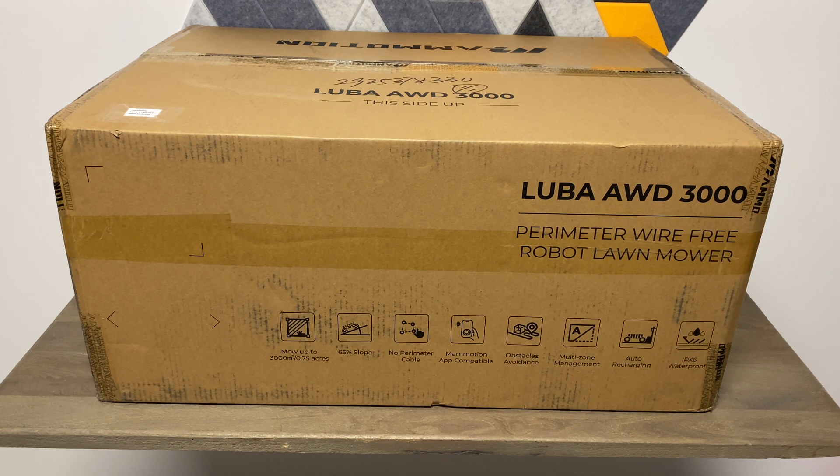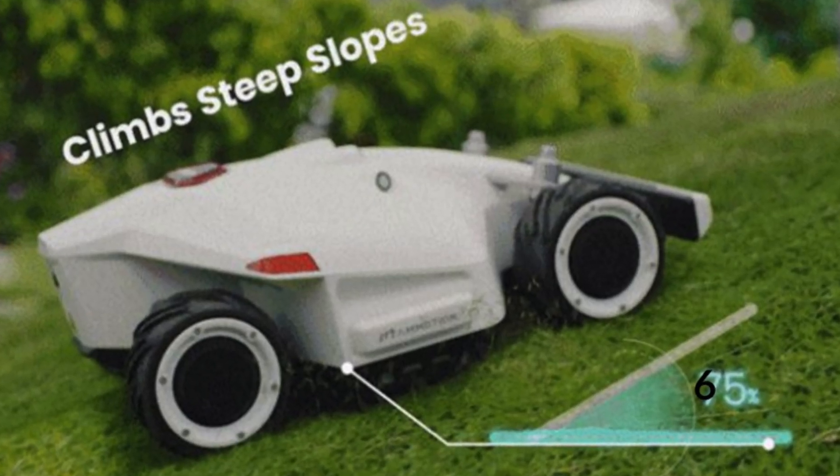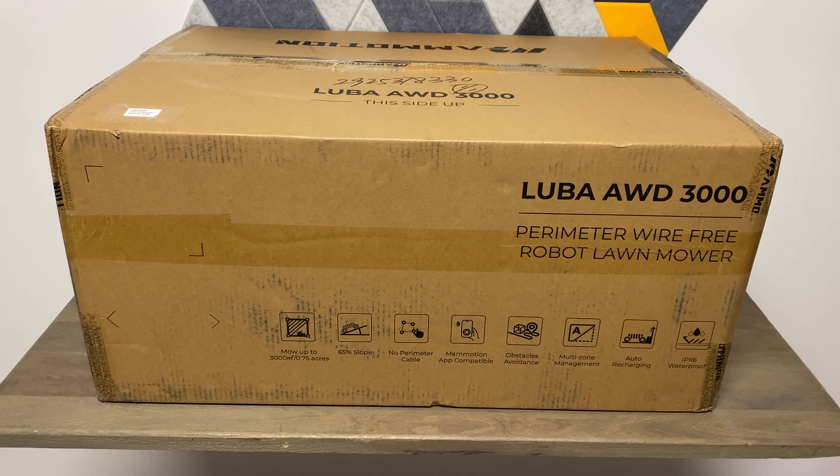I have a pretty good size yard, probably about three-quarters of an acre lot — a large yard — and this one should tackle that with no problem. They do have three different versions out. The biggest thing: no perimeter wire, which is awesome. This particular model can mow up to 0.75 of an acre, is all-wheel drive, and can climb up to 65% slope, or 33 degrees.